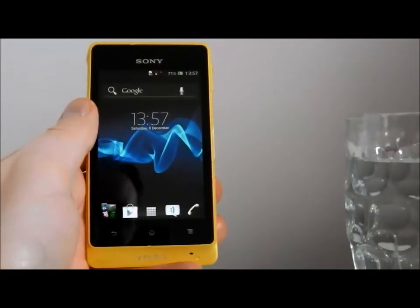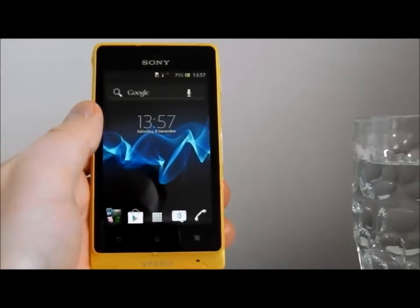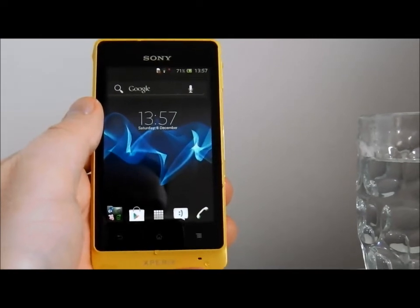Brilliant little phone. Not too expensive — I'll put a link to the Amazon SIM-free price below. If you do have any questions or would like to know more, get in touch. Otherwise, please visit Reviewify.co.uk. Thanks for watching.